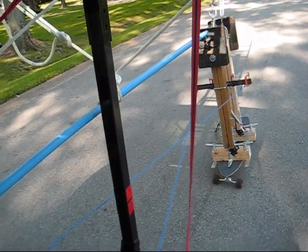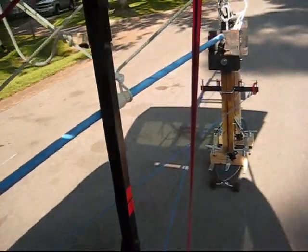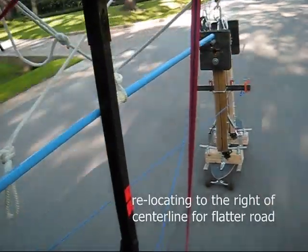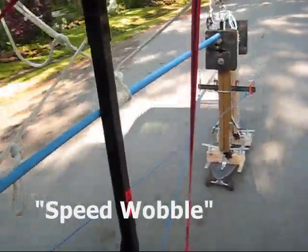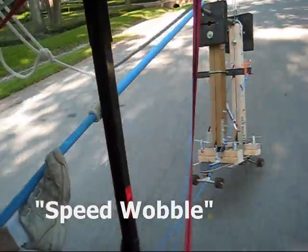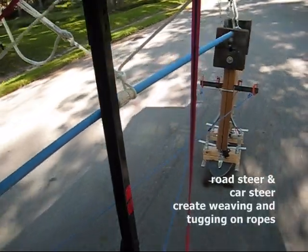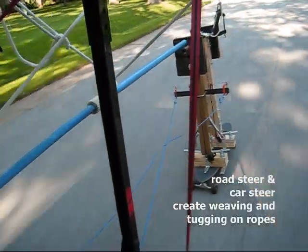All right, I'll slow down. Go to 15. Go to 20. All right. See if you can get up to 10 and just hold it. I'm going to make it slide right now.